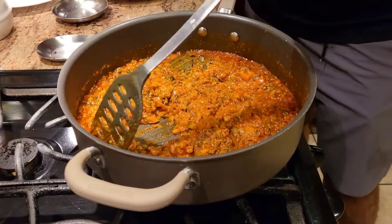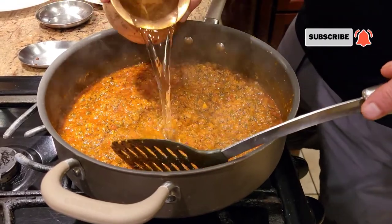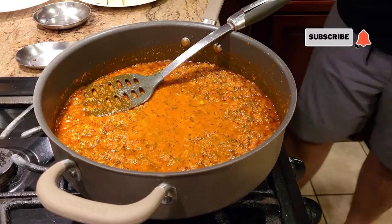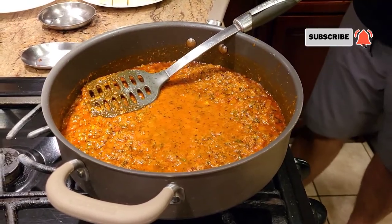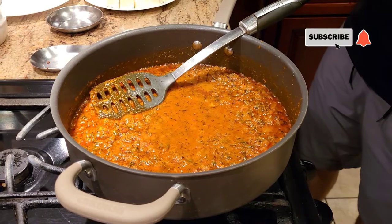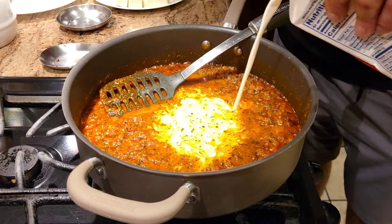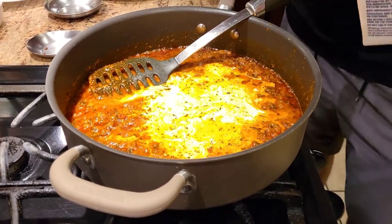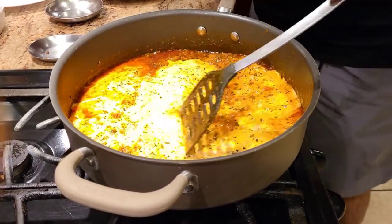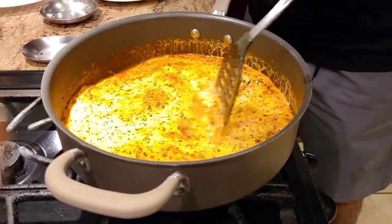At this point we're adding just a little bit of water and a little bit of heavy cream — again, I'm cooking for about five to six people, so keep the measurements to the number of people you're cooking for. Give it a good mix, and once we get one boil, we'll go ahead and add the palak.